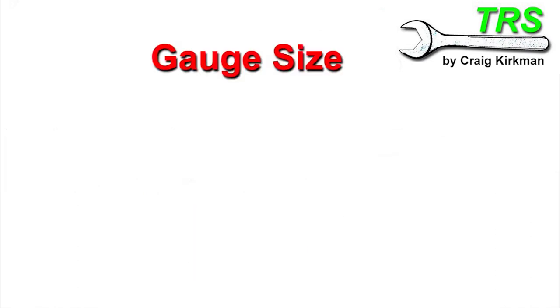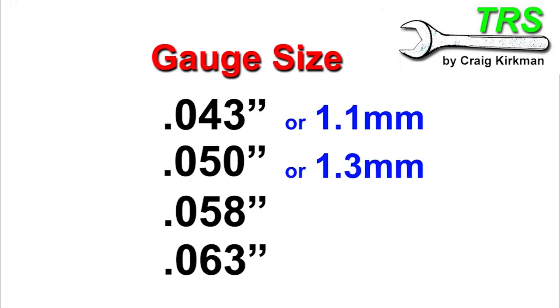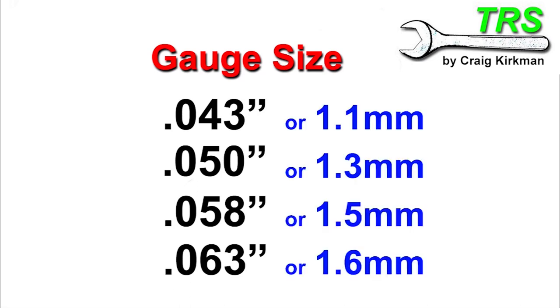The gauge size can be any one of the four following measurements: point zero-four-three of an inch, point zero-five-zero, point zero-five-eight, or point zero-six-three. Now these numbers, as well as being stamped on the bar as imperial — so in inches — are also sometimes stamped on there in millimetres, so metric as well.